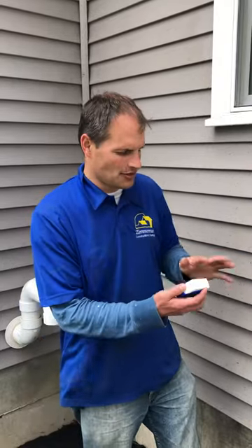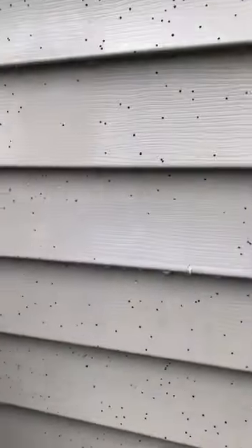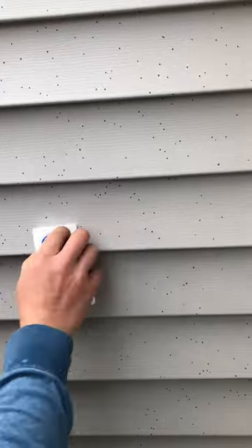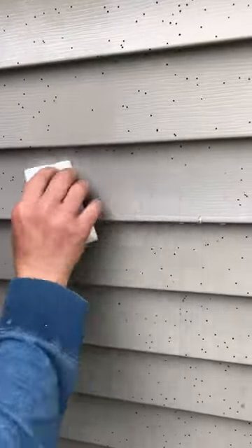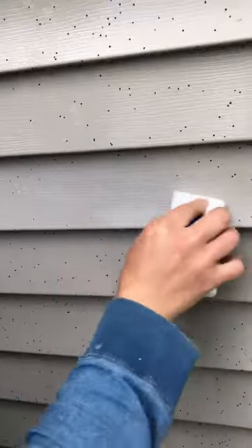But here's a tip from a pro on how to get rid of it. I'm going to show you stuff that hasn't been treated yet — this doesn't really come off on its own. But here we try Super Clean. We've let it sit for about 10 minutes and it just comes right off.